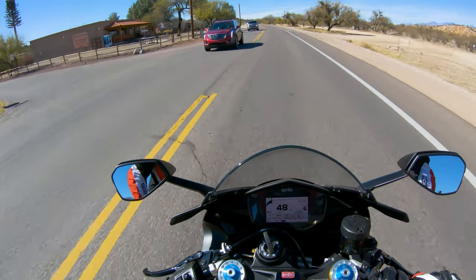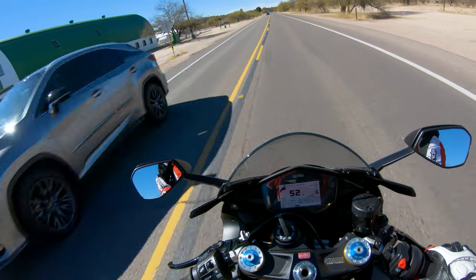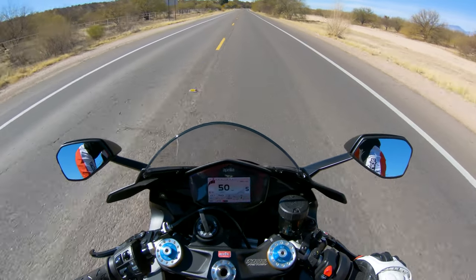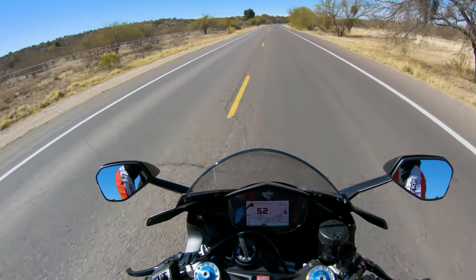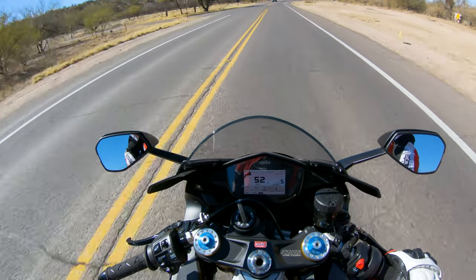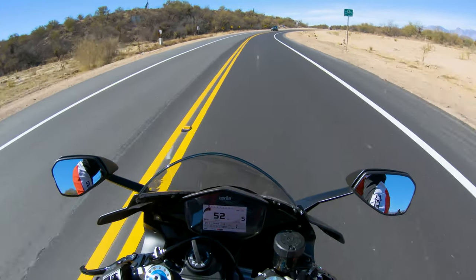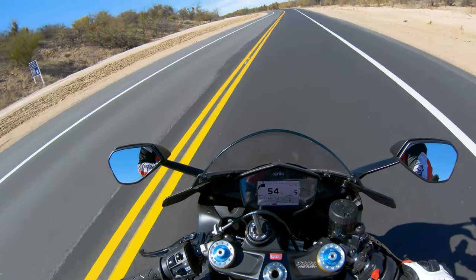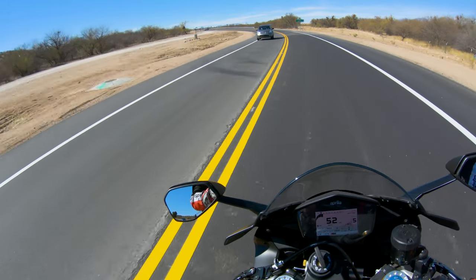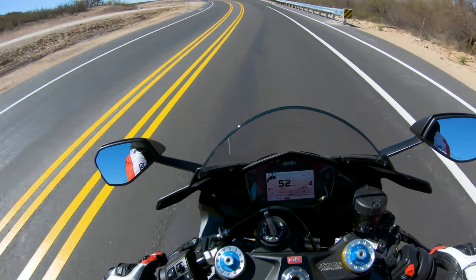I do ride this to and from work — not every day, but when the weather is nice. Around town, this isn't a bad bike because it has just enough low-end grunt to get you going in stop-and-go traffic. Bikes like the Ducati or the new CBR1000RR-SP need to be high on the revs to get them to scream. This bike definitely likes higher revs, but you don't need to be there. When you want it to be a calm, tame around-town bike it can do that — my Ducati hated it, this bike is fine with it.